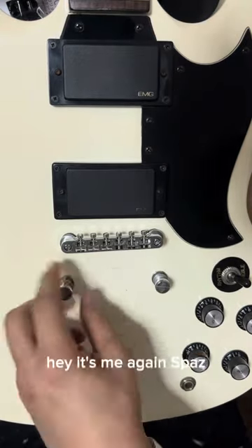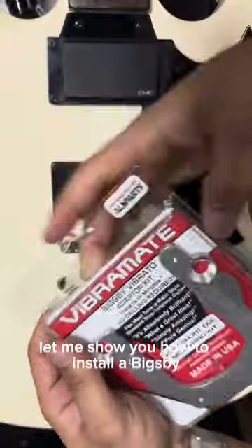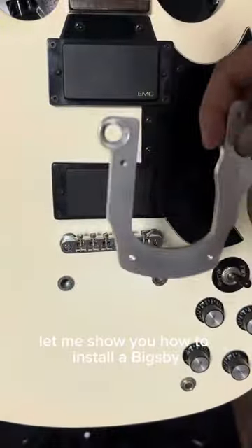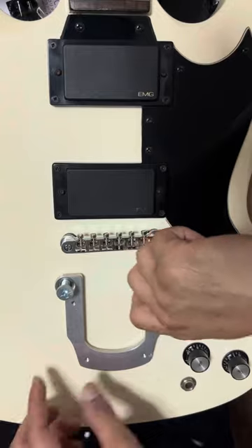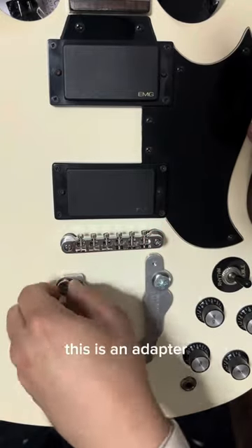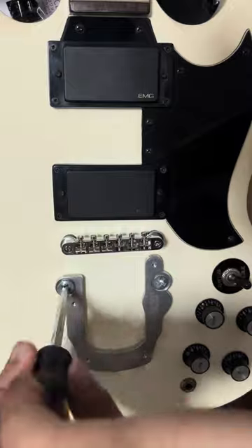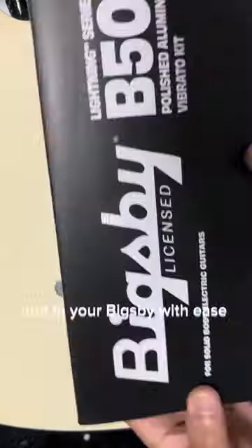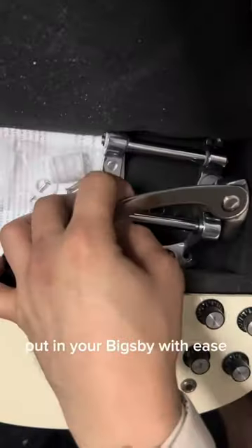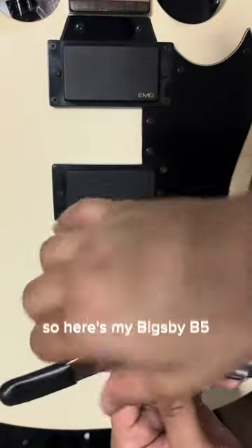Hey, it's me again, Spaz. Let me show you how to install a Bigsby. I'm using a Vibramate here — it's an adapter, so you'll need to drill some screws. This will basically put in your Bigsby with these. Here's my Bigsby.